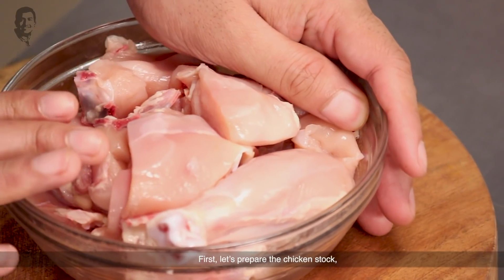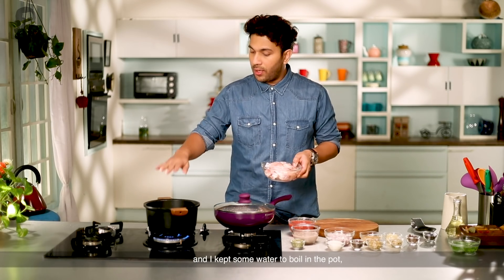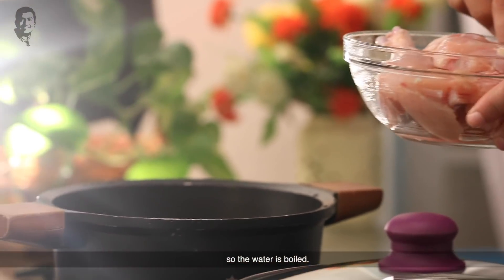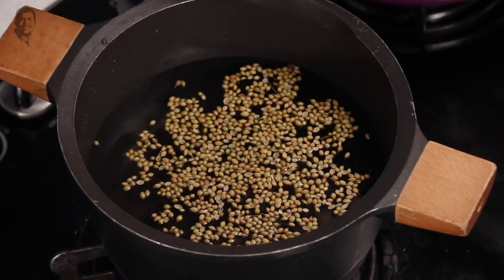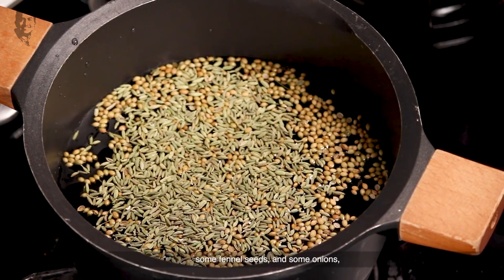First of all, we will prepare chicken stock. For this, I have taken a with-bone chicken and put it in the pot with warm water. I will add some flavor — this is Dhaniya, sweet coriander seeds, and with this, Saunf (fennel seeds) and Piyas (onion).